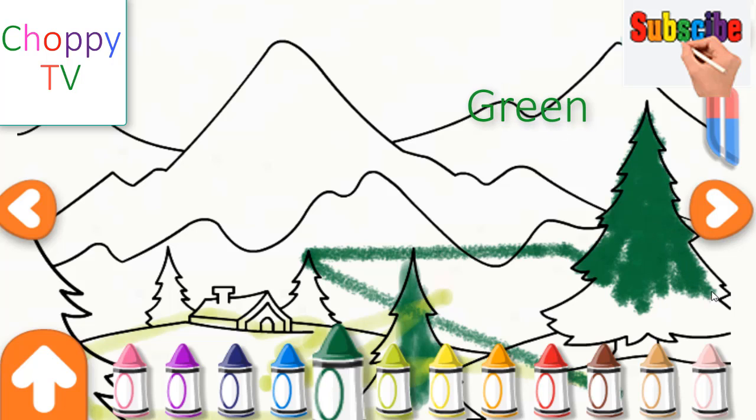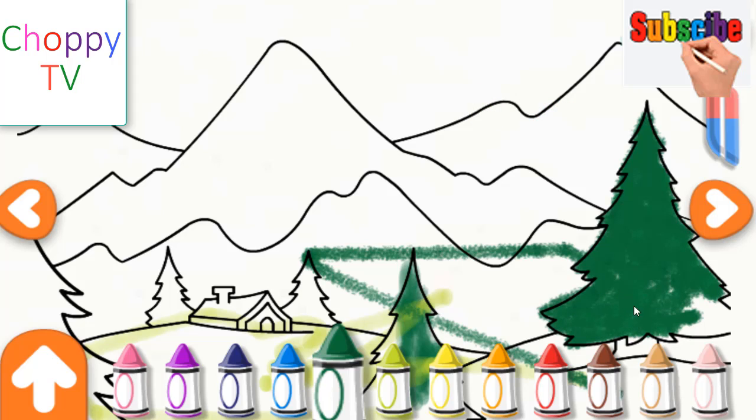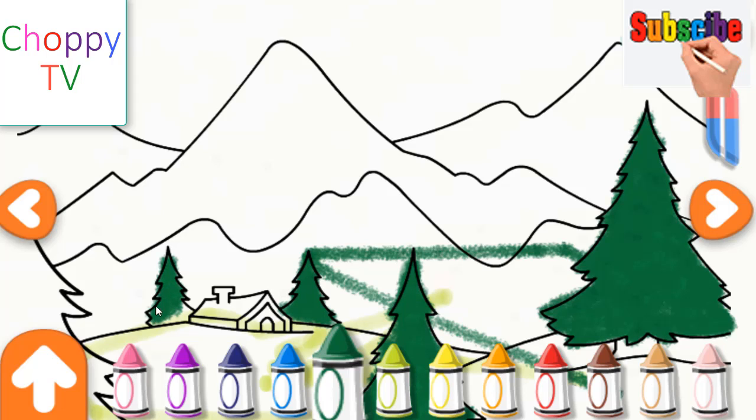Joy to the world, the Savior reigns. Let men their songs employ! Save your picture to the gallery by tapping on the gallery button. Choose a paintbrush colour to paint your picture. Wow, that's amazing! Repeat the sounding joy, repeat, repeat the sounding joy. Use your finger to decorate the drawing.